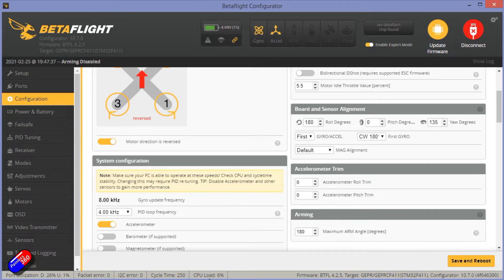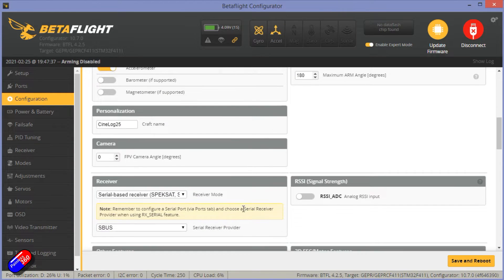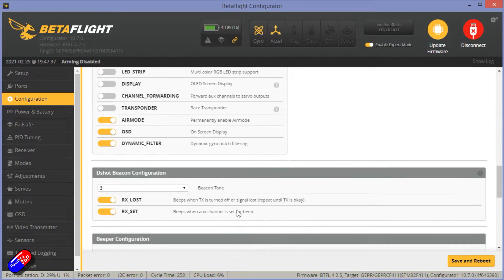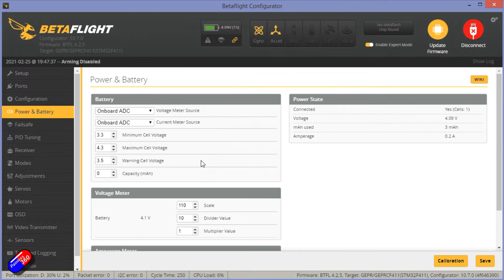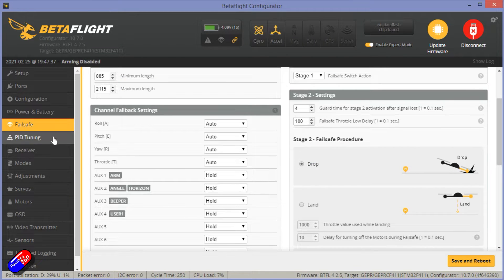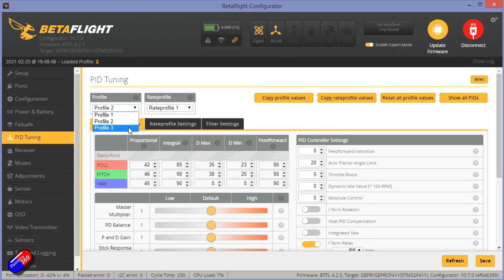CPU load is nice and low. SBUS input from the DJI Air Unit Lite. Everything else is turned on — air mode is on all the time, and the beeper function is set too. Power and battery looks good. Failsafe is set to drop since this hasn't got a GPS. The PIDs look good — dump and diff links are in the description below if you want to see exactly how they've set it up.